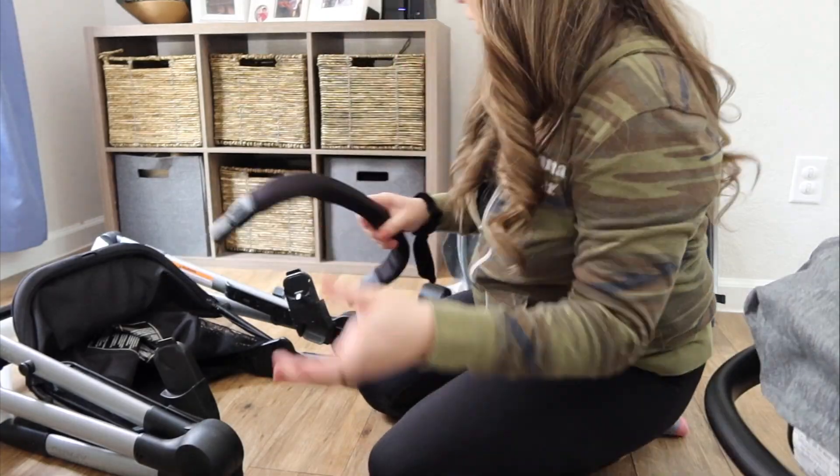Now that I have unboxed it, assembled it, and kind of played around a little bit with it, I have my first thoughts on the stroller. I was actually able to put my little girl in there because she woke up and she immediately said it's hers. So she took a little stroll around the house in it and seemed to really enjoy it.